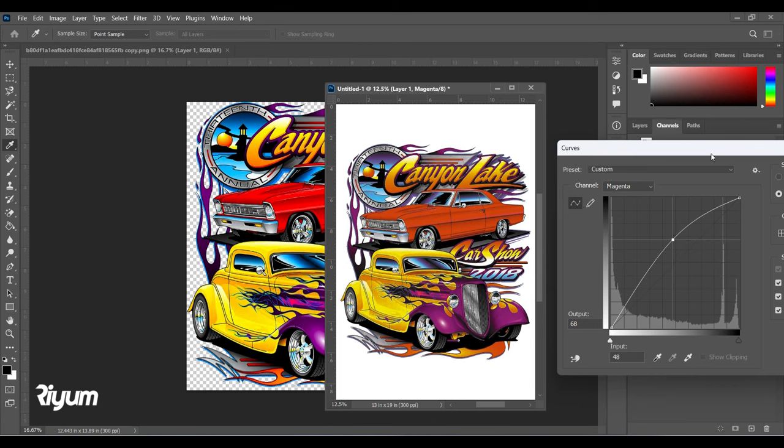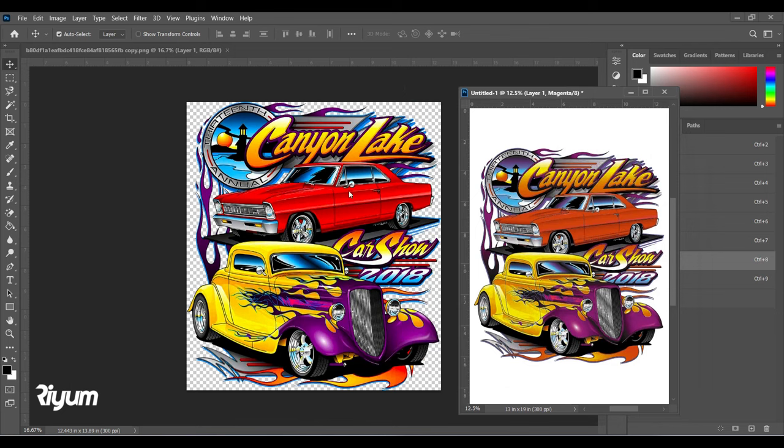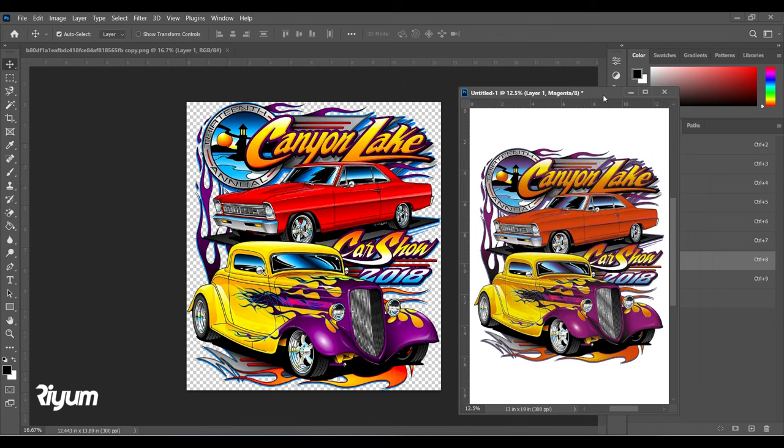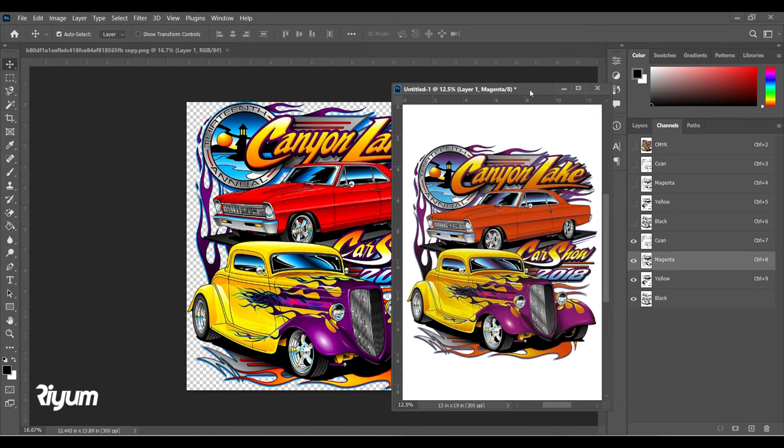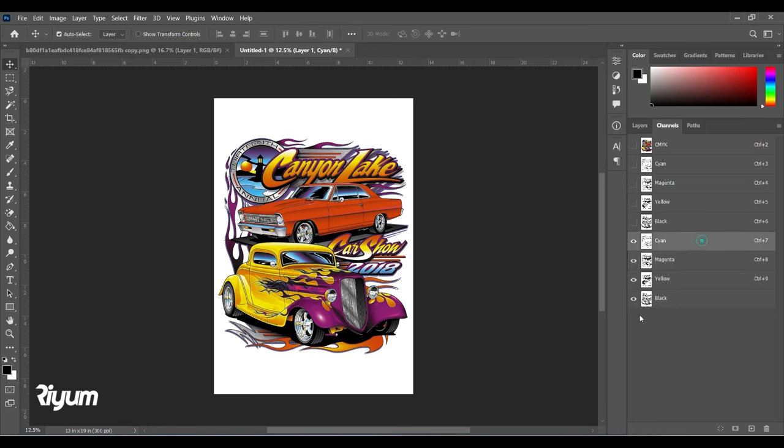In CMYK there will always be some color difference — that is why sometimes we prefer not to print in CMYK, but that is what we have to work with. So now we have the Cyan, the Magenta, the Yellow, and the Black channels ready.